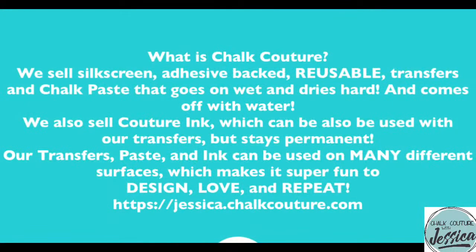Alrighty, here's a little something up on the screen to help all of my new friends who are just learning about Chalk Couture.